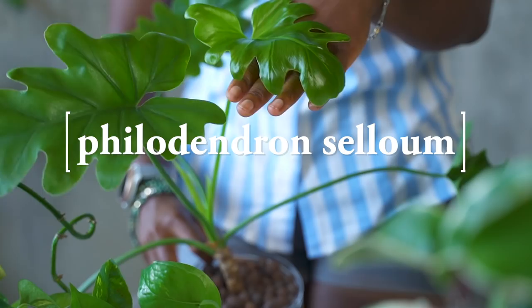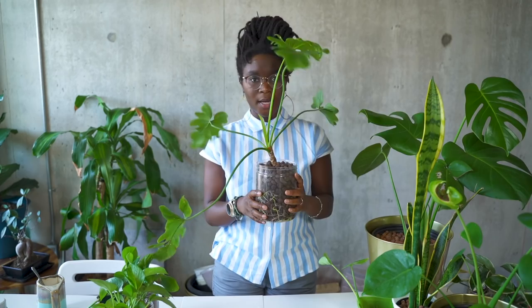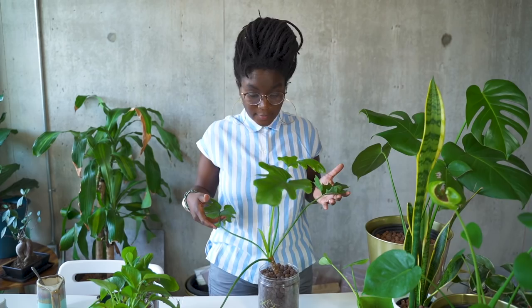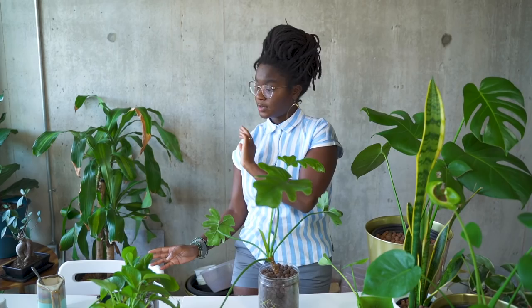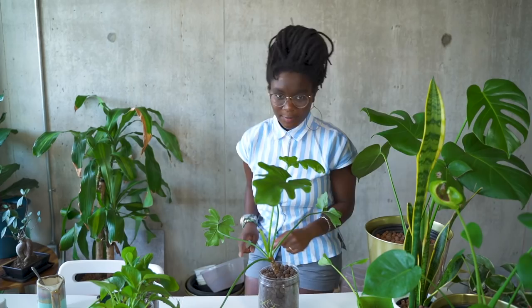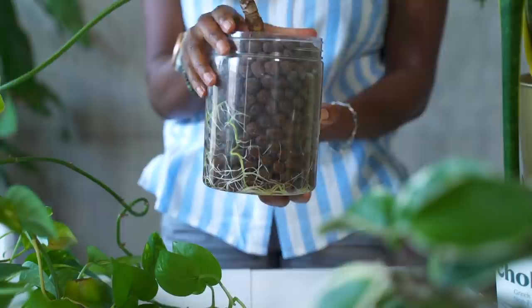The second plant I would say are philodendrons. These seem to do really, really well in LECA as well. This was one of the first plants I ever switched over to LECA. I was out in the world and found a philodendron that was super big and epic, and I saw that it had sprouted another little guy. I went over and carefully broke it off, brought it back home, and had been propagating this one for about two months before I finally switched it over to LECA. As you can see, Marble Nuggets — that's its name — has grown so much, with all of these roots doing really well.